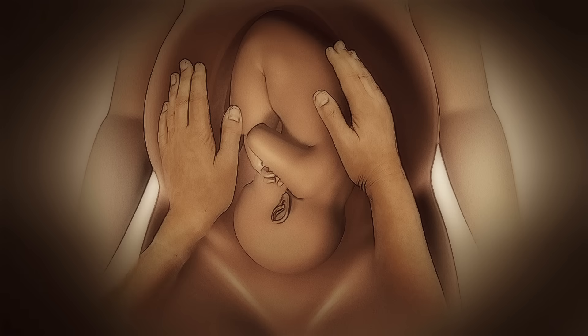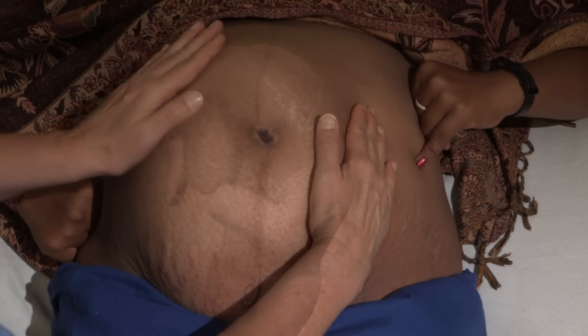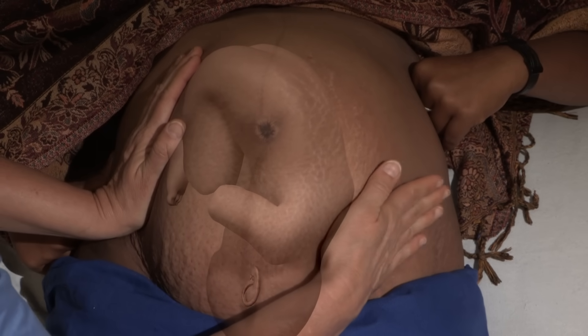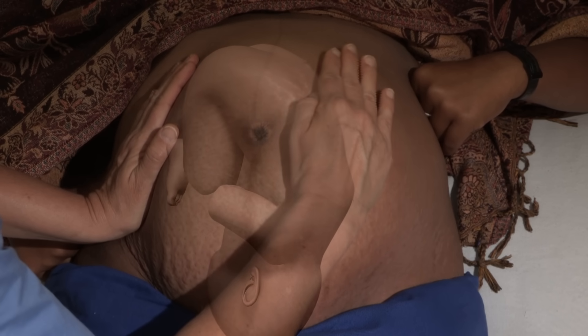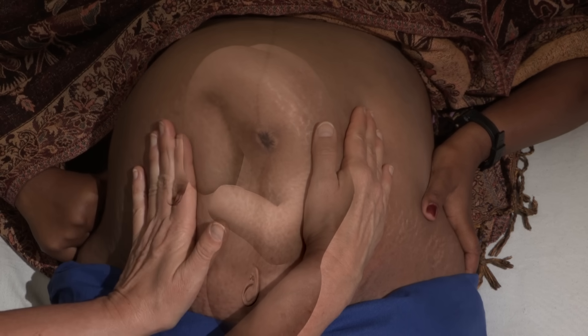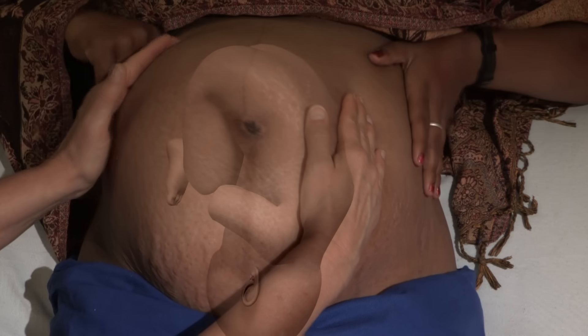Now determine how the baby is lying by placing your hands on the sides of the uterus. Apply gentle pressure with one hand while holding the other hand firm to steady the uterus, alternating pressure between your two hands. On one side you will usually feel a long, smooth, continuous shape — the baby's back. On the other side you'll feel small, irregular lumps, which are the baby's arms and legs.